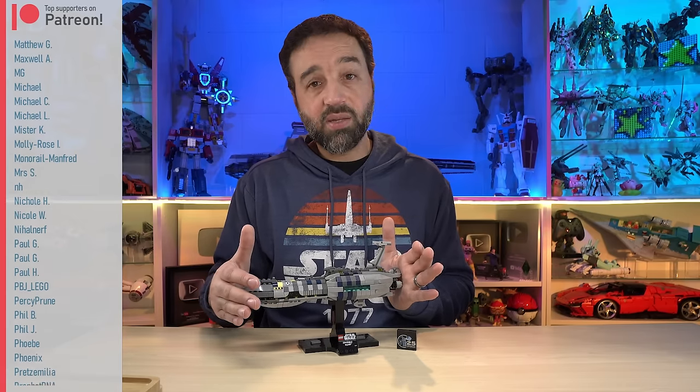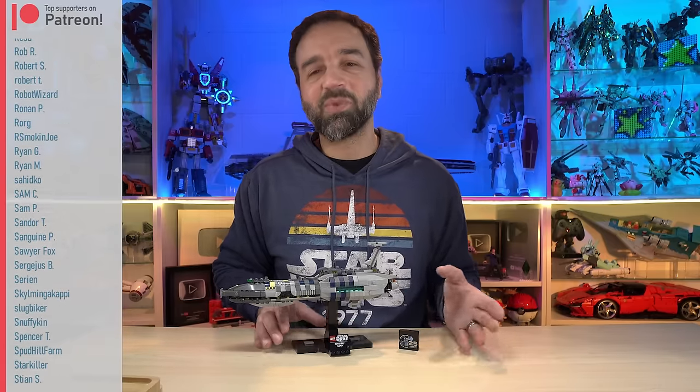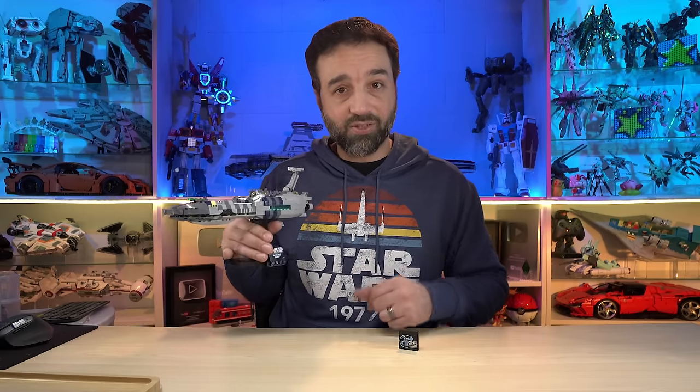They need to do a Lucrehulk. They need to do a Venator. They need to keep it going. So far they're off to a good continuation. Those are my thoughts — thank you very much for watching. I hope that it brought you some information or sights that helped you come to your own conclusions about it, and I'll talk to you again soon. Bye for now.